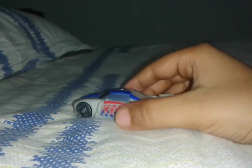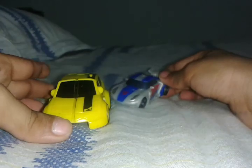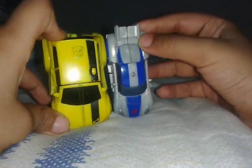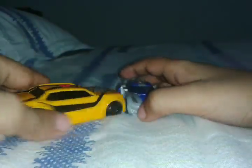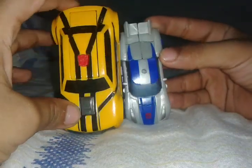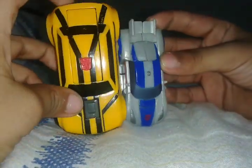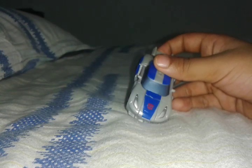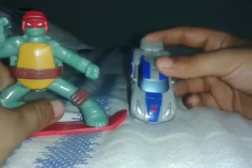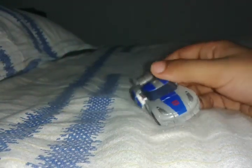I'm gonna show you Bumblebee — my own version of Bumblebee. And Raphael, a movie version by Michael Bay. Yeah, Ninja Turtle. Yeah, that's it.